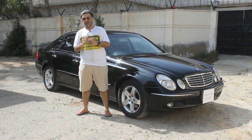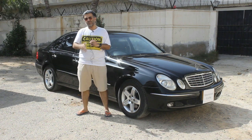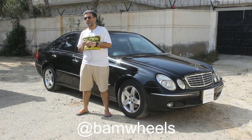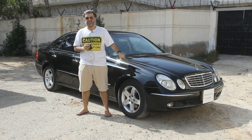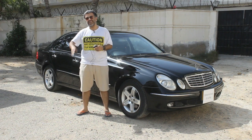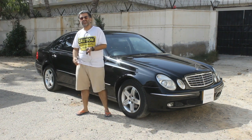A huge thank you to Fahad for giving us this car today. Our Instagram is bamwheels — you can follow us there to see what cars we will be reviewing in future. This particular generation of Mercedes was first introduced in late 2002 and stayed in production till 2009.